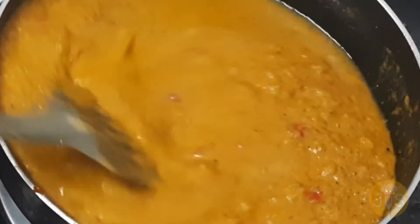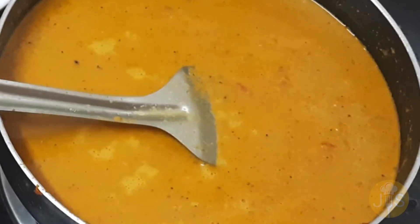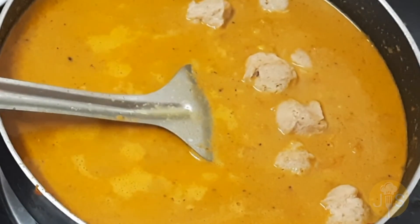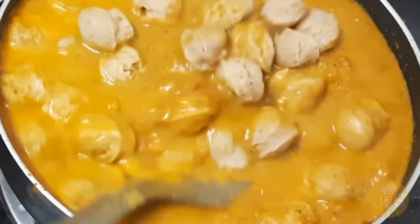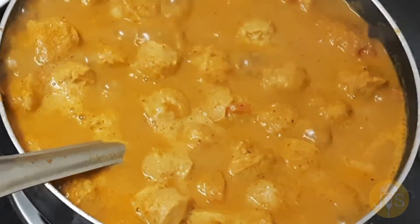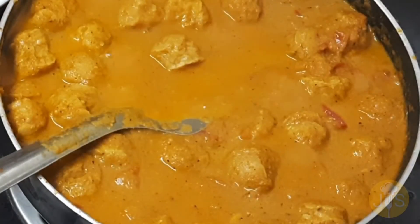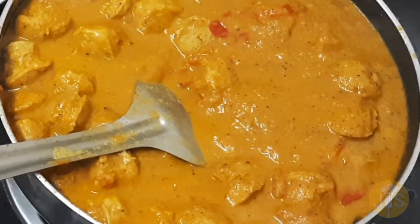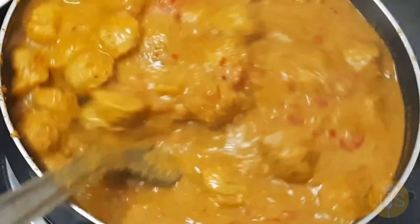Now add the dough. Add one station with oil at the bottom. Start again and add them new. Add the lemon in the middle. Add the spaghetti and the dough.